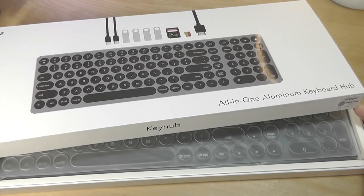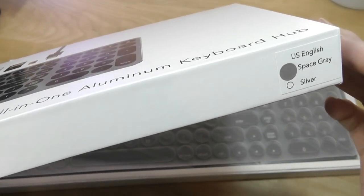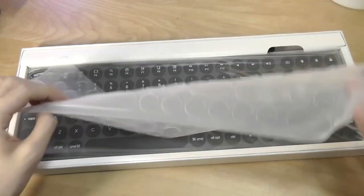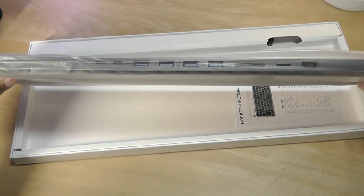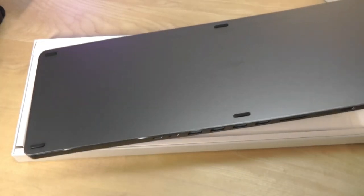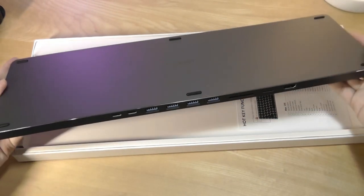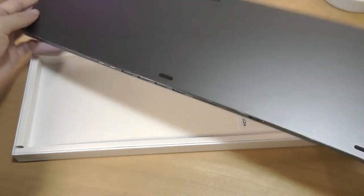Specifically it's called the KDK1 keyboard and it comes in two colors. This is the space gray color. On top there's a silicone sheet you can use to protect the keyboard from dust. The cables are actually detachable — even if a cable breaks or fries you can easily replace it, even though this is not a wireless Bluetooth keyboard since it has all of these hubs.